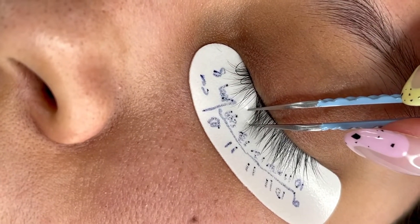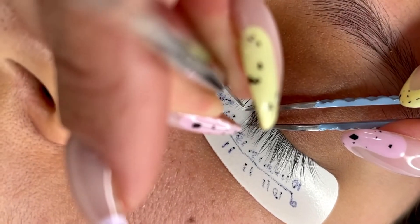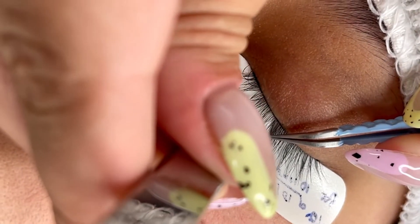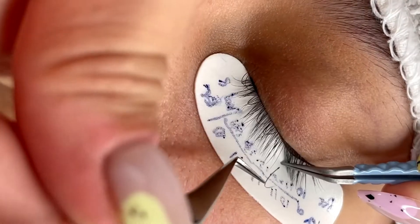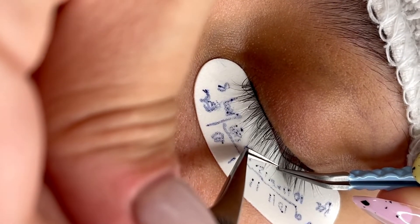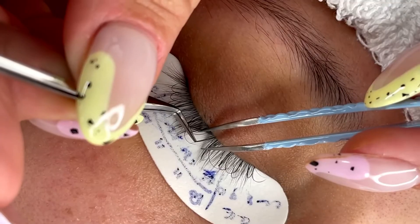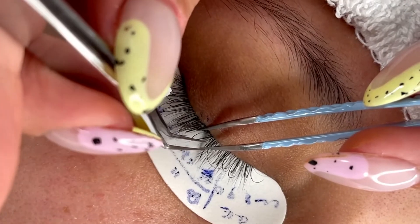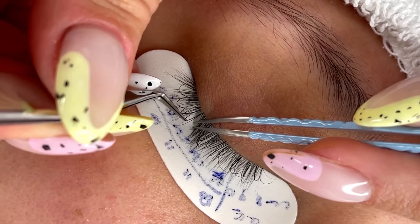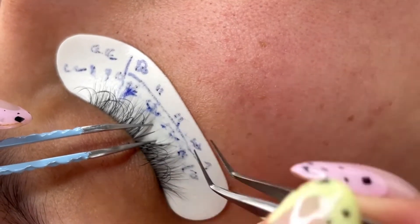I'll share the clip of the set I did on my mother-in-law at the end of this video. But right now we are just applying in zones with the lengths according to what I have mapped on the pad. You can go about your classic sets either way — you can create a map for the client and keep the different curls on the top and bottom layer, or you can do the natural style like I did on my mother-in-law, with the two different curls on top and bottom layer.